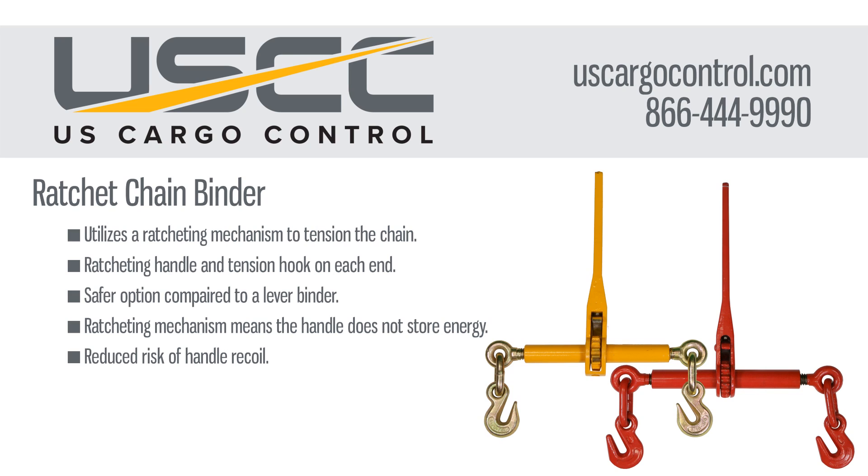The ratchet style is often recommended as a safer option. The design doesn't store as much energy in the handle, reducing the risk of the bar recoiling or snapping.